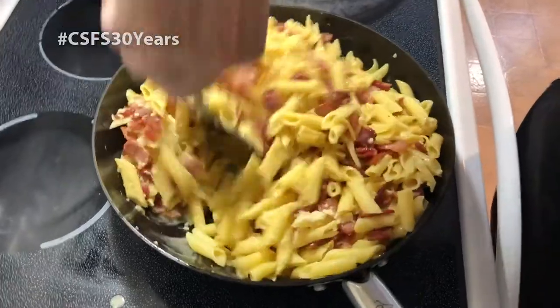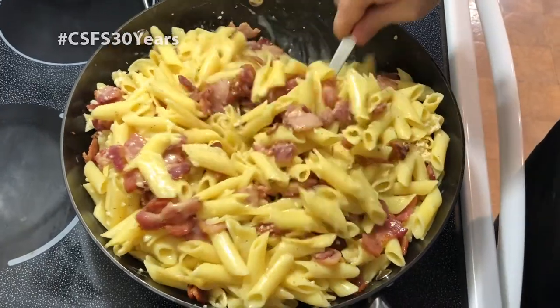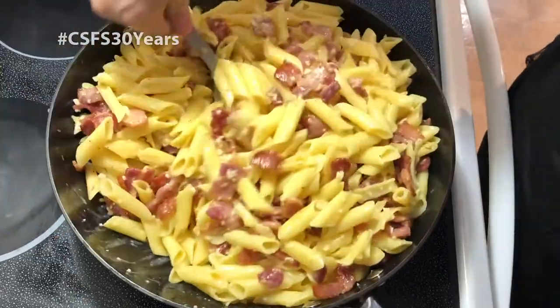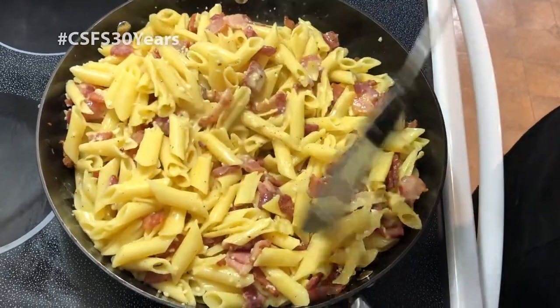This recipe is pretty basic, but you can make substitutes. You could add cut-up chicken. A lot of carbonara recipes call for frozen peas or sliced mushrooms. What I would probably do is put them in a bowl on the side, make the base, and if you have picky eaters then they can choose what they want to put in it.